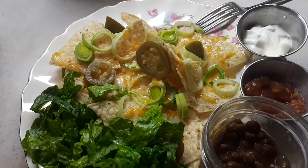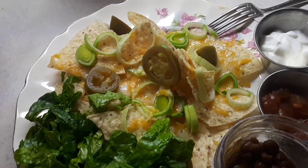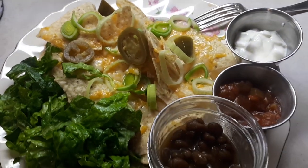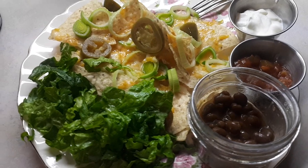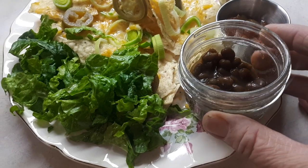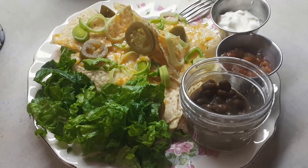Tonight I'm making nachos for Isabelle and me while James has leftovers. I used a little bit of leek from the fridge, some of my canned jalapeños from last year, sour cream, salsa, some fresh lettuce I just got, and there was a little bit of brown beans left over in the fridge. So that's Saturday night sorted.